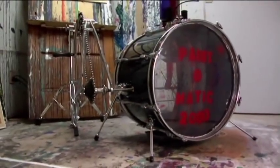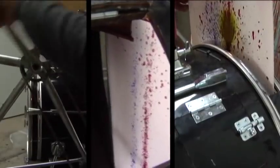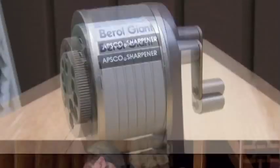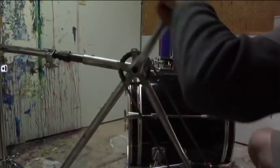Introducing the Paint-O-Matic 2000 from Druco! Abstract art made easy! With its patented paint actuation system, you too can produce masterpiece after masterpiece. If you can sharpen a pencil, you can create abstract art.